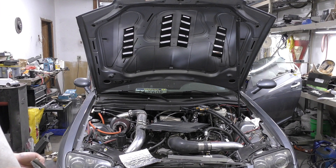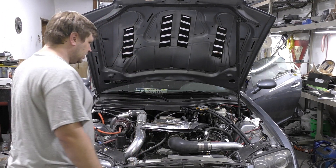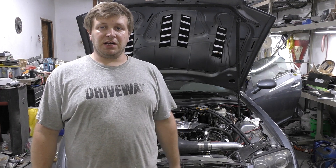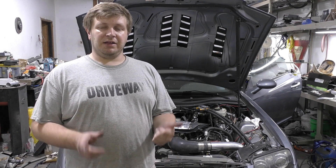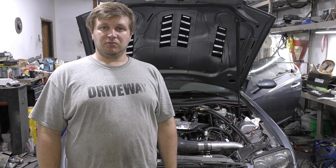Now I'll just have to put the spark plugs back in and maybe take it for a test drive to make sure that transmission leak has stopped. Then I'll put all the panels back in and we can move on to another aspect of this build. Thank you for stopping by — I'm going to cross some things off the list, and we can probably start working on the car hauler and the little mini boat that we're planning. Make sure you subscribe and stay tuned to see some of that stuff, and I guess we'll just have to see you again later.